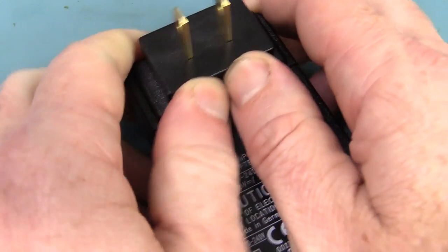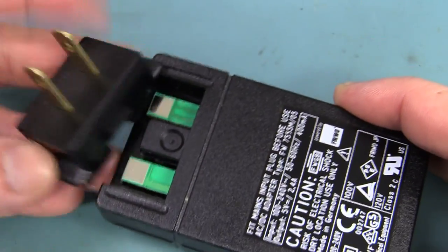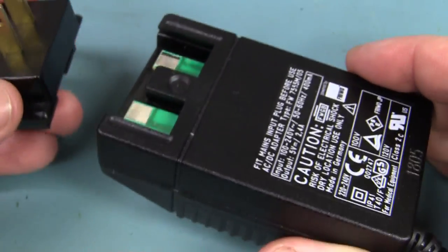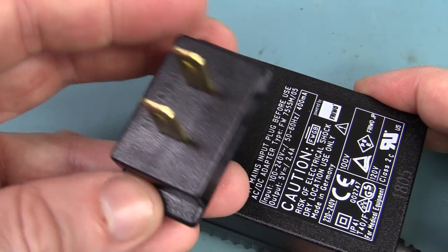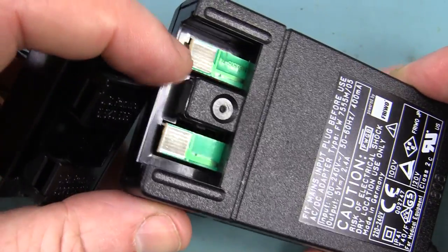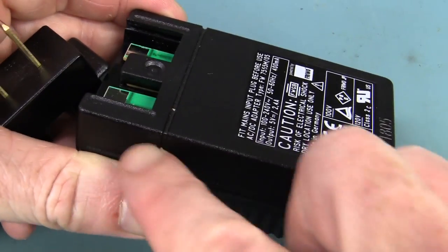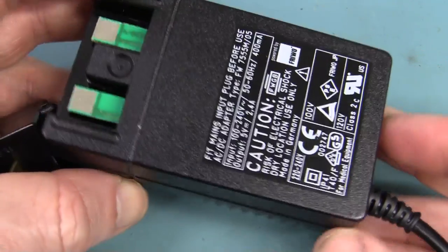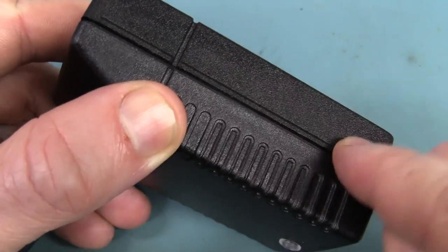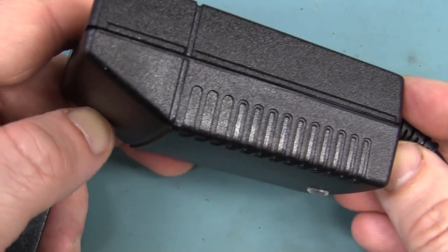I do like these plug packs with the plug-in replaceable plugs — usually they're not that hard to get off. This isn't particular to these medical ones. A lot of plug packs these days supplied with consumer products now have these plug-in replaceable plugs. So instead of giving you five plug packs or different leads with different plugs, they just give you these little adapters and include all five in the package. You can see the pads on the PCB down in there — they just make direct contact. So there's probably just one single PCB inside this entire thing. Let's crack it open and have a look. Unfortunately this looks like it's ultrasonically welded, so I may have to get the Dremel out. This one doesn't seem to budge at all, so — Dremel time.